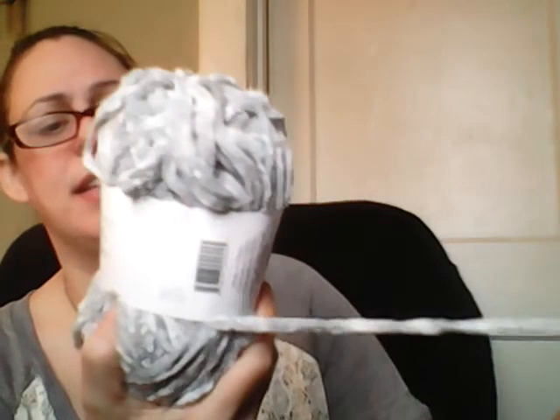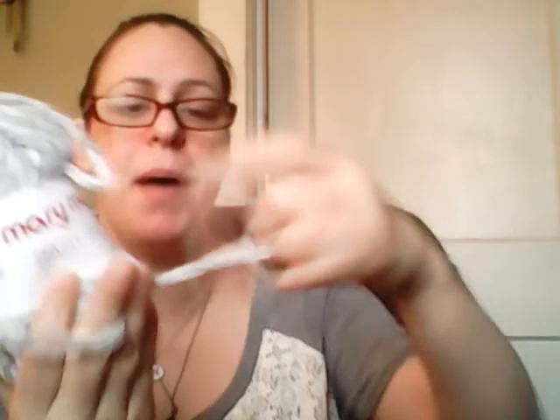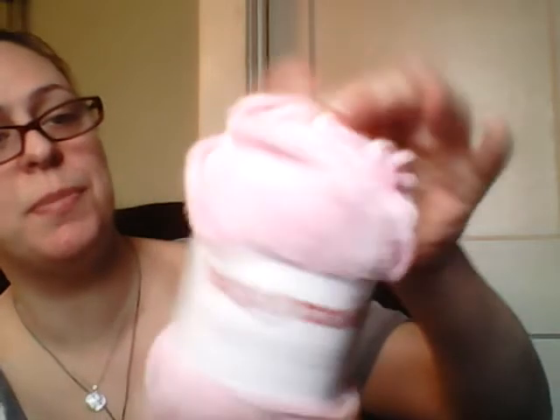They say this is a size six super bulky, but honestly when I feel it I would say it's more like a five. I can see where they say it's a six because of the poofiness on it. It's super soft. I like the color of this gray — it has a silvery shimmer to it. Same with the pink, it has a really pretty shimmer to it. Fuzzy — I'm gonna have fun making this.